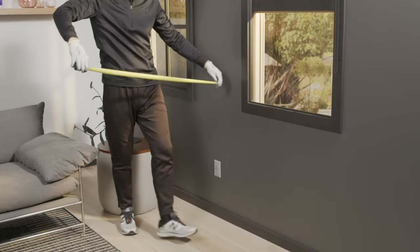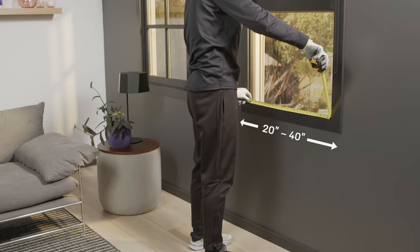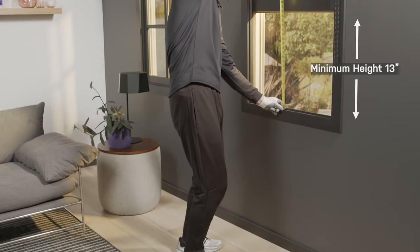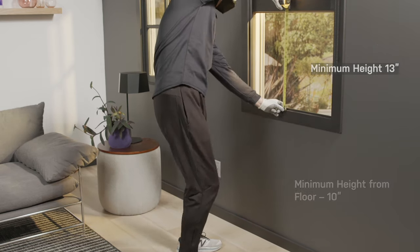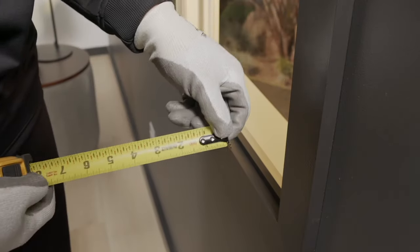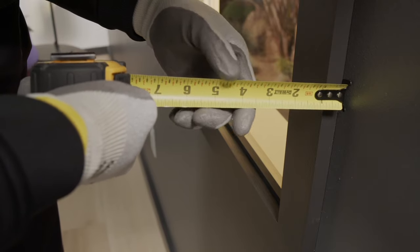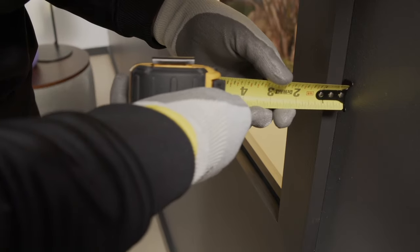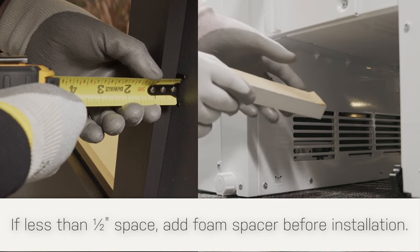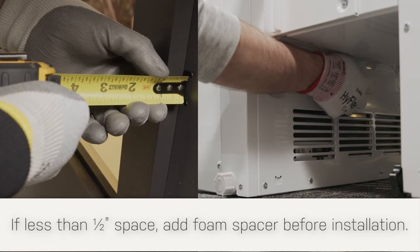Confirm you have the correct size window air conditioner for your room and window size. These instructions are for a standard double-hung window. You will need to modify them for other types of windows. If your interior window stool or trim sticks out greater than half-inch, no foam spacers are needed. If it does not stick out greater than half-inch, two foam spacers are needed.